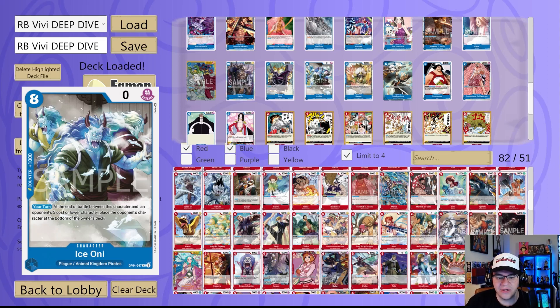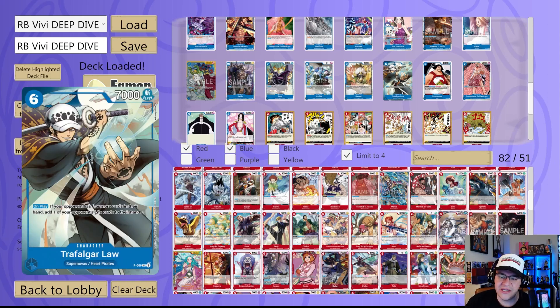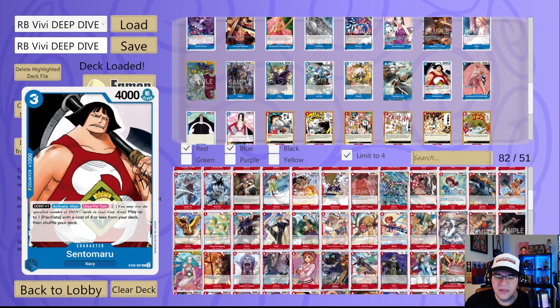Ice Oni pairs with the Playgrounds event — really good instant removal, and when you pair with the VV effect you can pull this off and get some good removal in the same turn, almost like a Fire Fist but with blue cards. Sasaki is another solid blue 2K counter — you get to shuffle your hand back if it's really bad. Law from the Tournament Pack 1 — on play, if your opponent has six or more cards in their hand they add one of your opponent's life cards to their hand. This could be really strong against some red decks and you can easily give it Rush and draw a card.